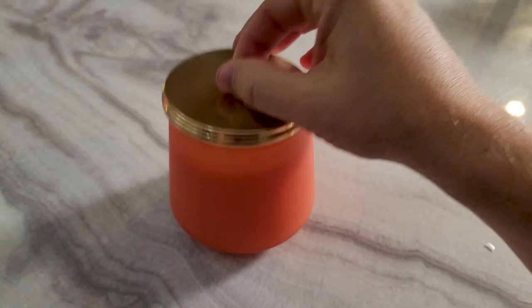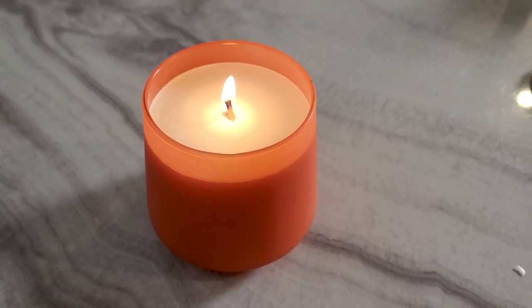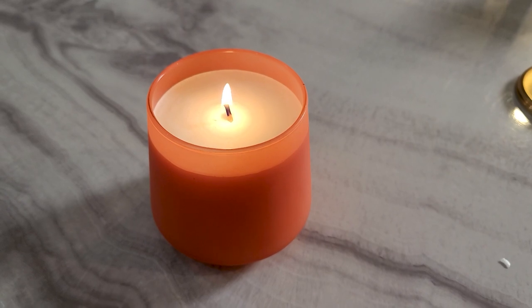Moving on to probably my least favorite of the candles — and this ended up being the apple one. I actually love the jar on this one, and as I mentioned I love apple fragrances. Unfortunately, out of the three, this was the one that had the weakest hot throw. I did cycle these around and let them burn in different areas for a fair comparison, but this was the only one I really had a hard time getting much of a hot throw. Usually apple fragrances fill up a room fairly easily, so I was a little shocked.